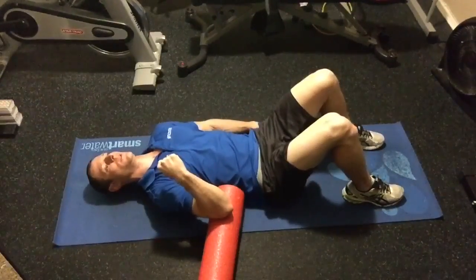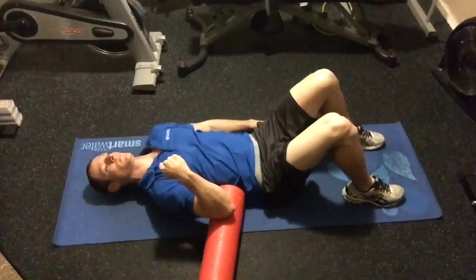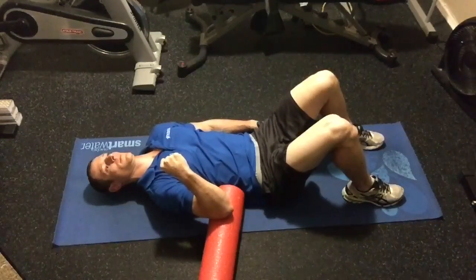You're going to push down as hard as you can, squeezing the back of the arm and shoulder for about 3-5 seconds, and relax, and push again, and relax.